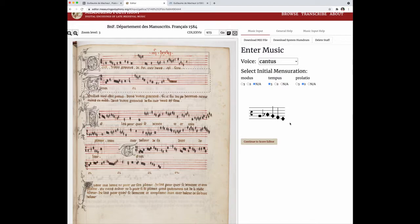So I'm just going to continue entering the pitches without talking now so that I can get to the end of this stave.